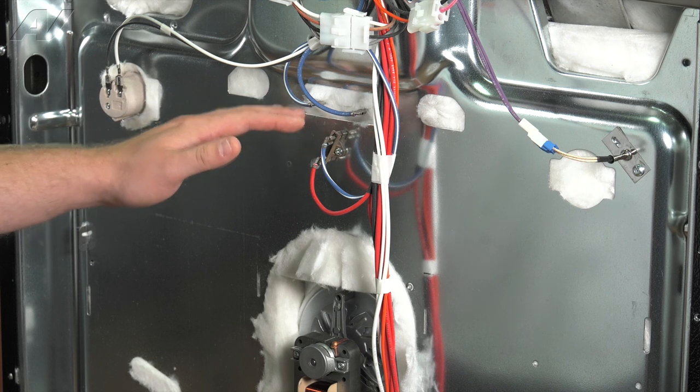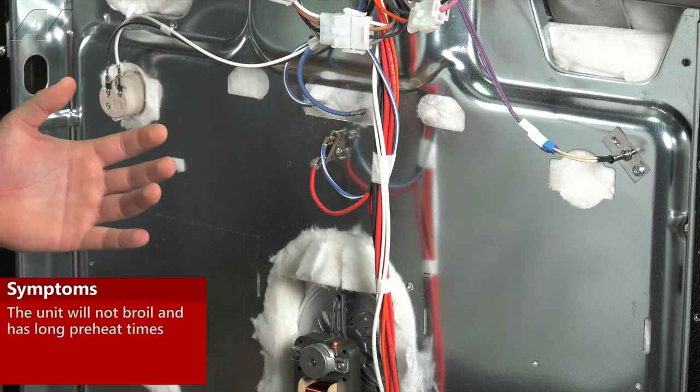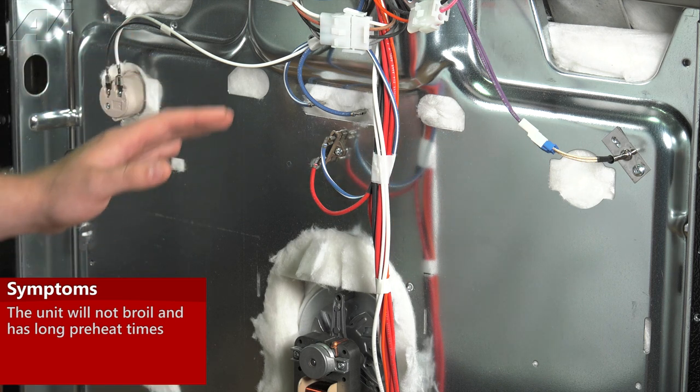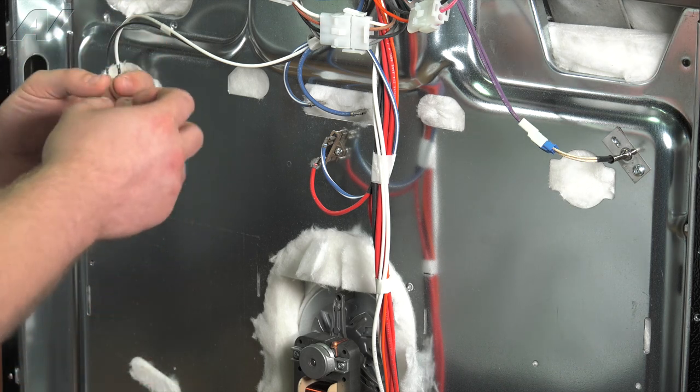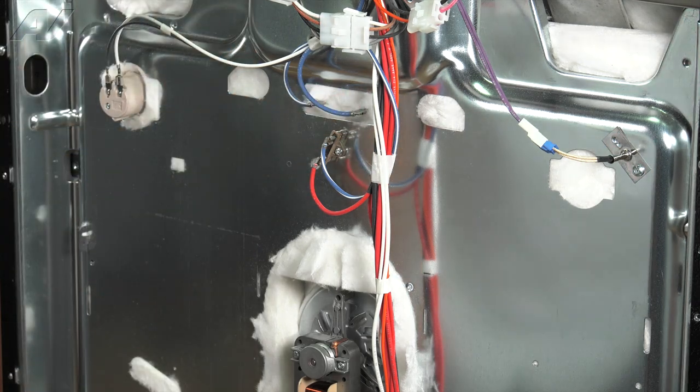Some of the reasons why you might be replacing a broil element is because your bake might not heat up to where it's supposed to or take too long to preheat. You might not have any broil at all. Sometimes the elements actually catch on fire and break. If you have any of these symptoms, you could have a bad broil element.